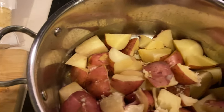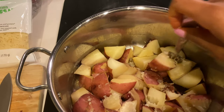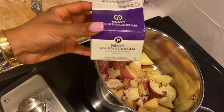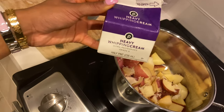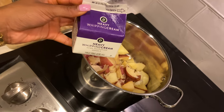You know they're done when you can stick a fork through them. Oh, I almost forgot the main ingredient — the heavy whipping cream. Adding this in gives you that rich, creamy, fluffy, thick, tasteful flavor.